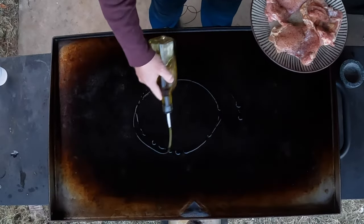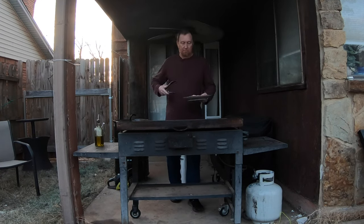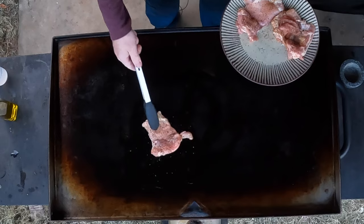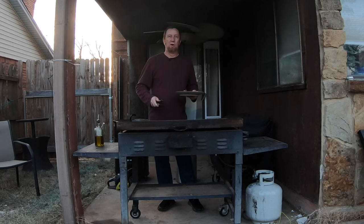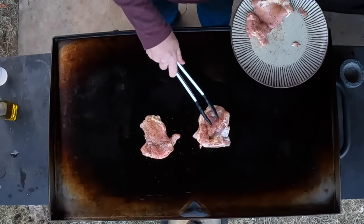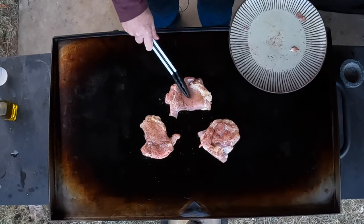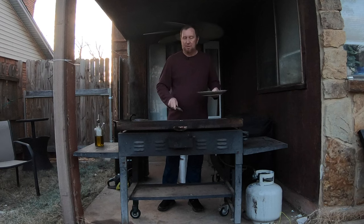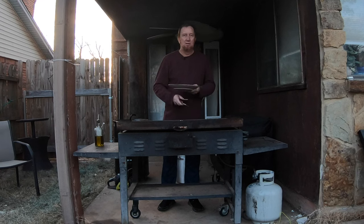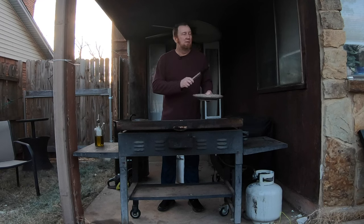We're going to throw on a little olive oil, then go ahead and place these chicken thighs on the grill. I've been preheating this for about half an hour — I started preheating it and then got sidetracked. Here's another one that came apart a little when I took the bone out. What we want to do is get these to about 160 to 165 degrees or more, then add some barbecue sauce, some cheese, and put it on a bun. Super simple, super fast.